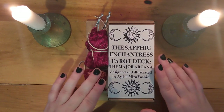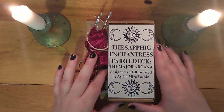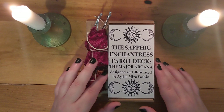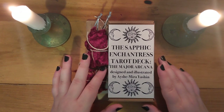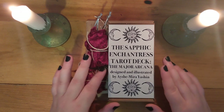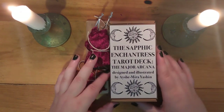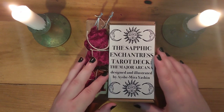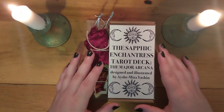This is her major arcana deck called the Sapphic Enchantress, and the artist is — sorry if I mess up the pronunciation — Aisha Mira Yashin. It's a very cute handmade little deck. All of the cards are hand cut and it just looks like such a beautiful little deck.